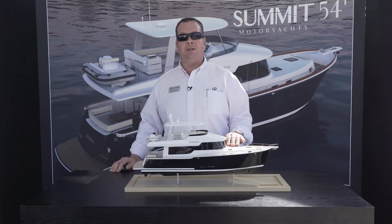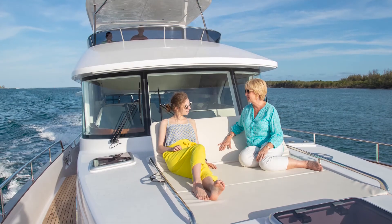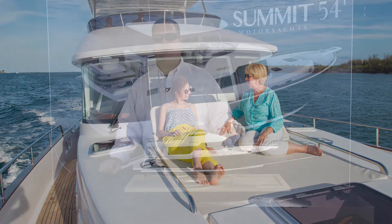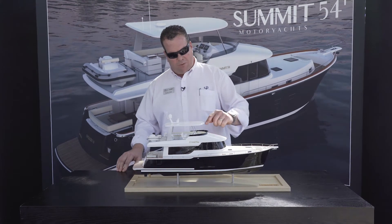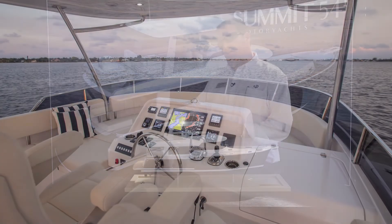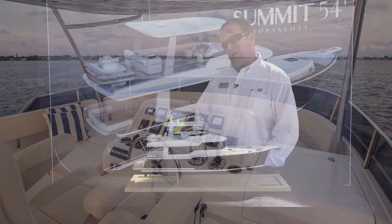We've got the forward sun pad which has an optional awning to come over a forward seat, so when the boat's running everyone likes to sit up front — they leave the captain alone to focus on the boat and the family's up front watching the dolphins and having fun. We've also created a sun pad lounge area out of what was dead space in front of the upper helm, which is quite nice.